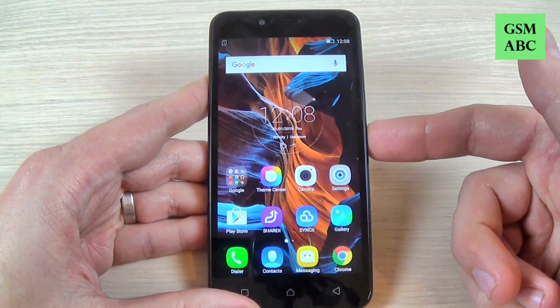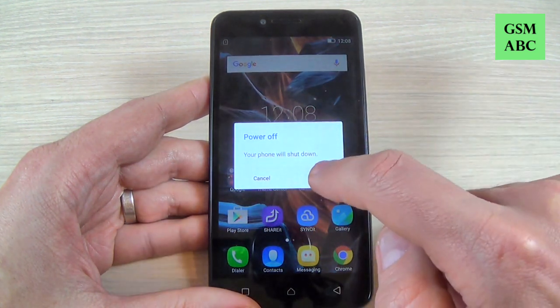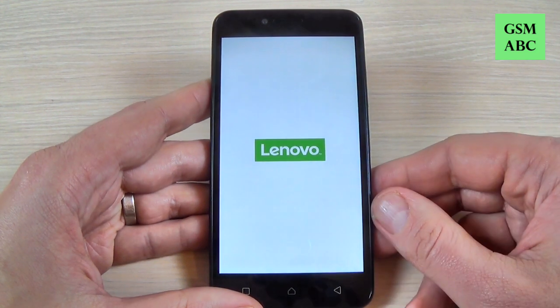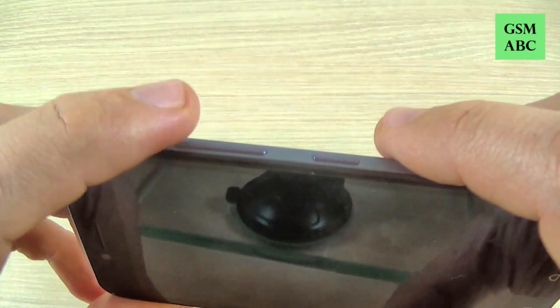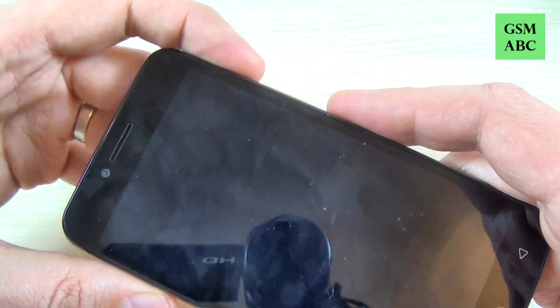First thing that you must do is to power off your phone — hit power off and hit OK. Now wait a few seconds, then push and hold the volume up button and the power button until you see Lenovo on your screen.